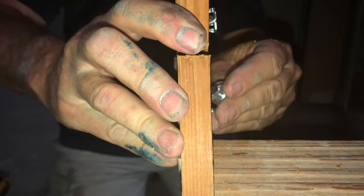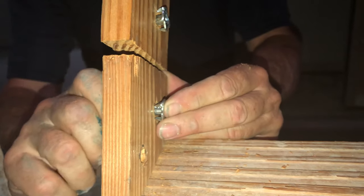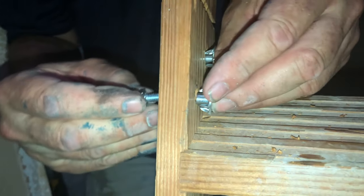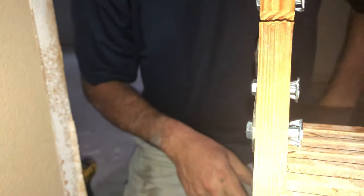Are the T-nuts threaded on the inside? Yep. They're used a lot in upholstery — like if you upholster a bench, they'll embed a T-nut on the backside of the plywood bottom and then you can just attach it to your frame. And of course, make sure the hinges are on correctly so that the door or the ladder folds correctly.